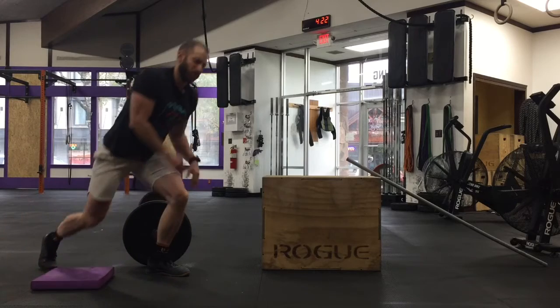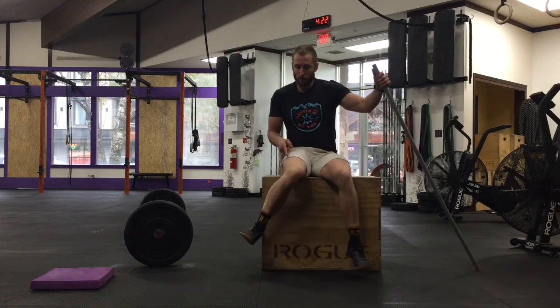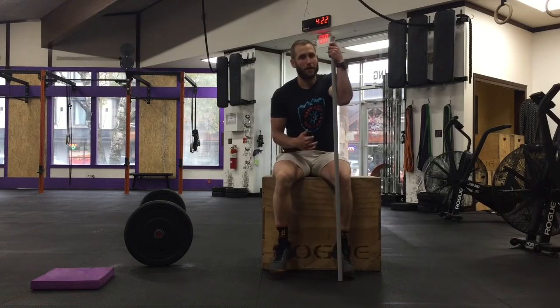I like doing that more than with something like a kettlebell. After doing a little bit of that, you can come back and retest. It'll really free up internal rotation in your hip and help you get into a deeper squat pain-free.